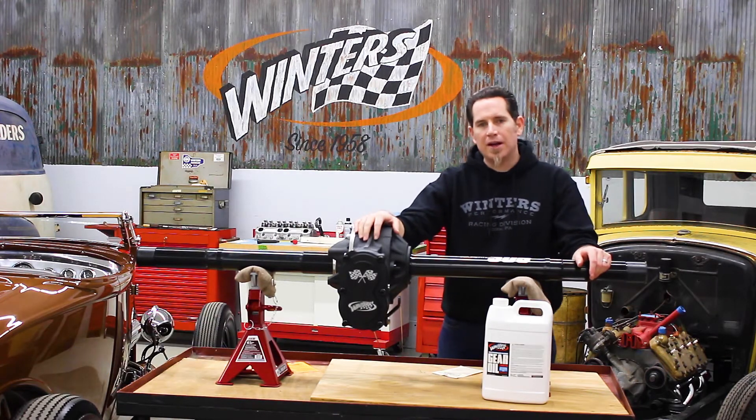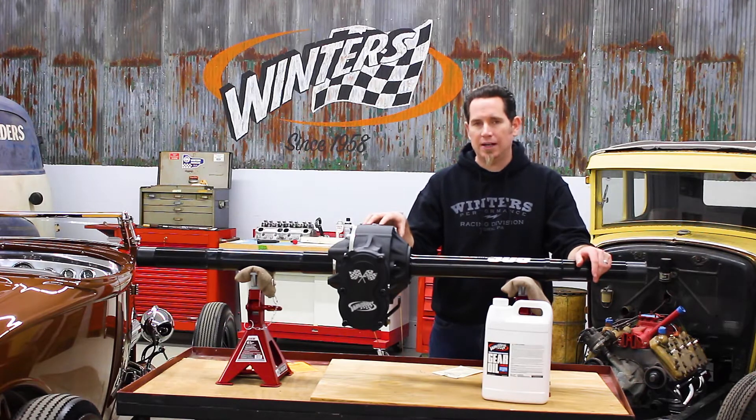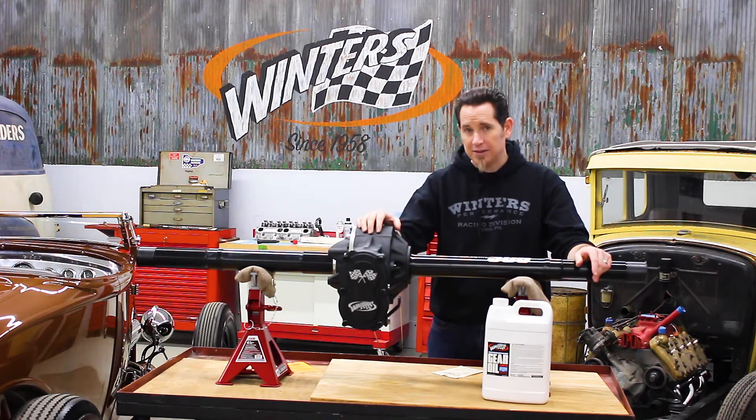Maintaining proper oil level is obviously important. Too much oil will create excessive heat and wear in the rear, and too little oil is obviously never a good thing.